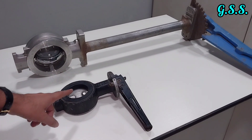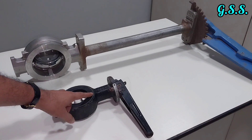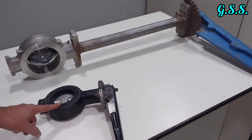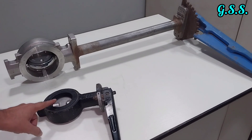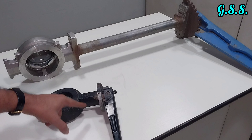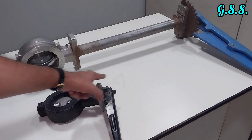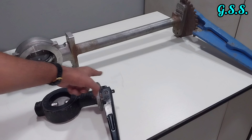This butterfly valve is for ordinary service. If we use an ordinary butterfly valve — even a stainless steel one — in cold cryogenic service, a lot of ice will form around the lever and the valve will not be operable.